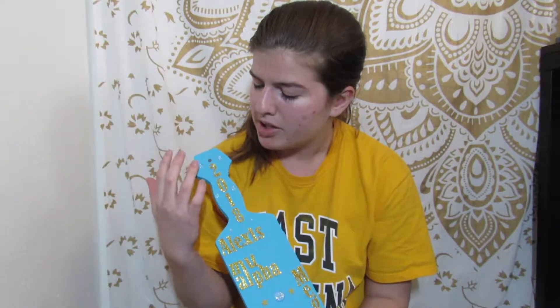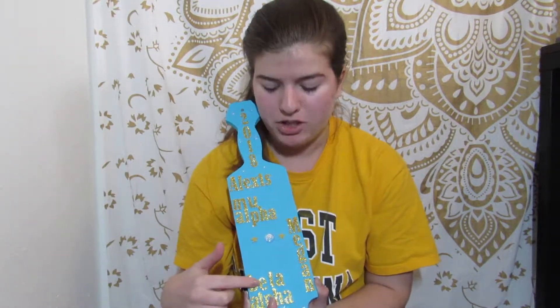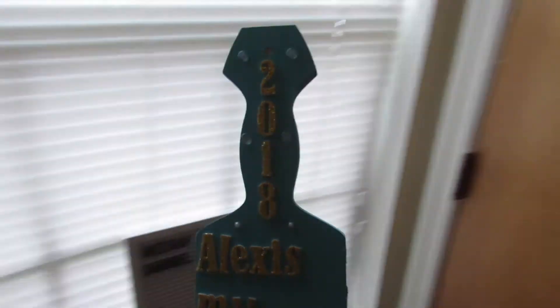These gold stickers are just from Walmart. I put the year, her name, her pledge class, my name, and my pledge class. And then every other sticker you see is also from Walmart. The paint I used is from Walmart as well, so super affordable.